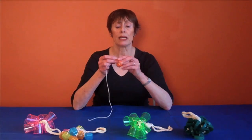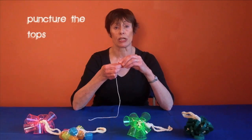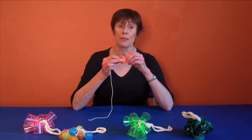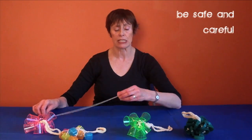The first job is to puncture all your bottle tops. The quickest way is to find somebody with an electric drill — that means the job will be done in seconds. But if, like me, you have to resort to the skewer and the chopping board, then be safe and be careful. Puncture them cleanly down the centre.